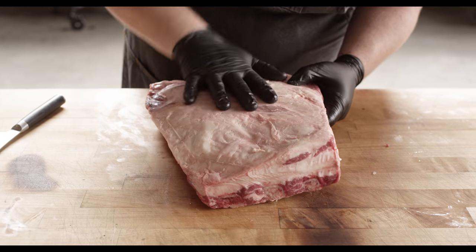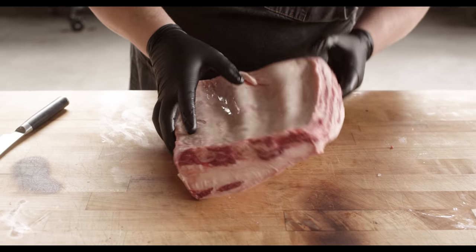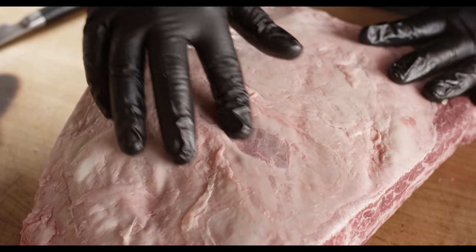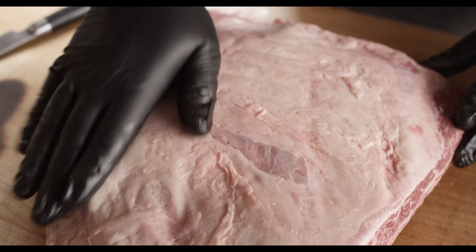Here we have our ribs. This is MasterChef Choice from Creekstone Farms — really great piece of meat. One of the things I love about beef ribs is you really don't have to do much to get it prepared. Now you might notice right here, we catch a little bit of silver skin underneath there. This is one of the rare moments where I'm just gonna let it be.